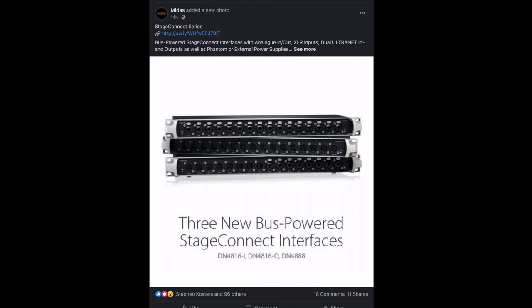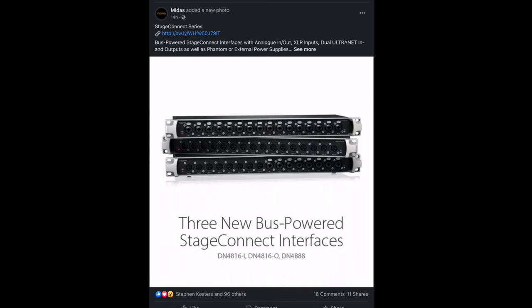I woke up this morning, grabbed my phone, and the first thing I see opening up Facebook is this post: Midas releases three Stage Connect devices — one with 16 inputs, one with 16 outputs, and another that is 8-in/8-out over a single XLR cable.